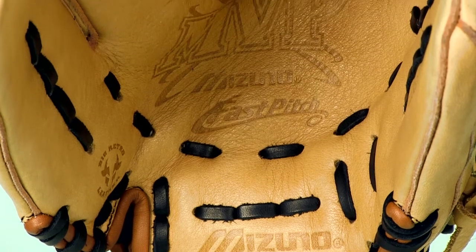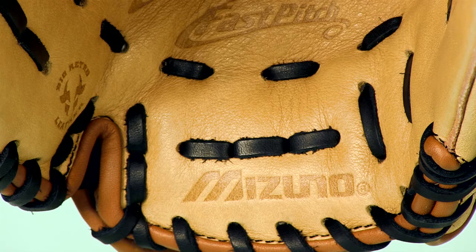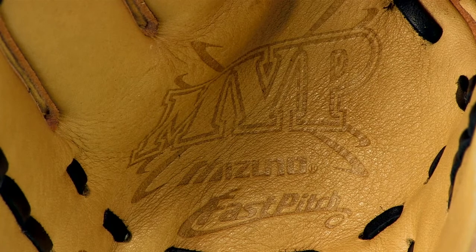The V-Flex and the double hinge heel are a couple of those game changing technologies. You can see the V-Flex design here on this glove — it helps initiate easy closure, and the double hinge heel creates an extra wide pocket for secure catching.